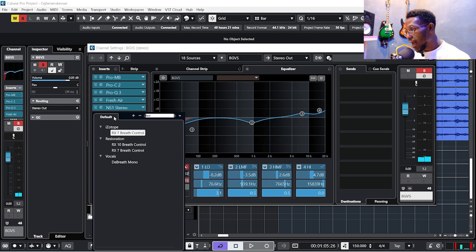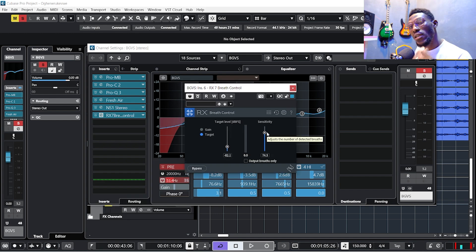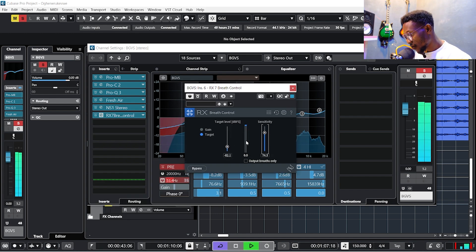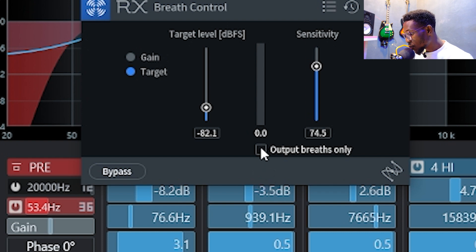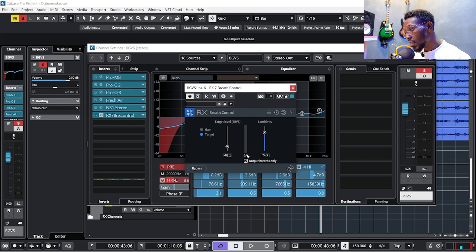Another thing I'm going to add is a breath control plugin. It's important that you control the breath in the vocals. To verify it's working, go to the output and click 'Breath Only' so you can hear only the breath being captured and controlled.